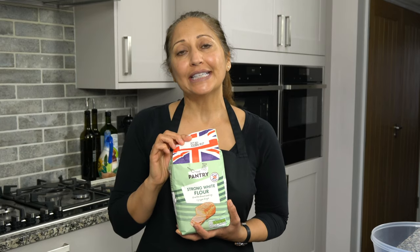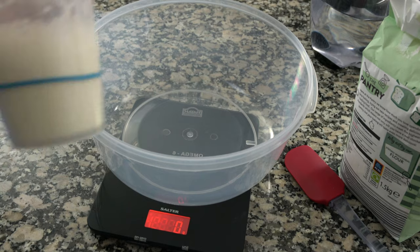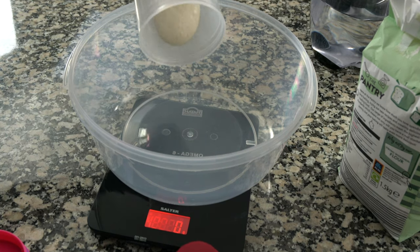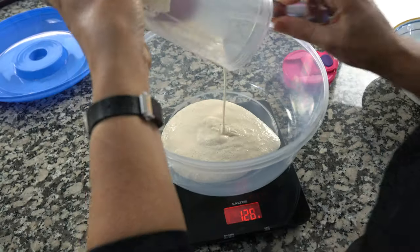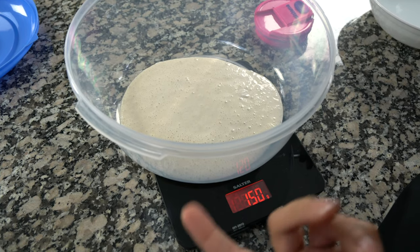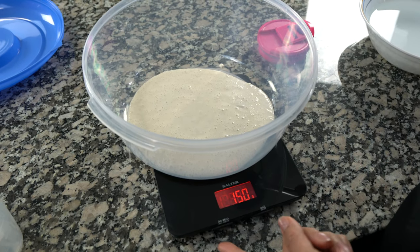The flour that I'm going to use today is this strong white flour from Aldi, so I'm going to do a white sourdough loaf. I've got my sourdough starter that we fed last night in this bottle and I'm just going to pour that into this bowl. It's nice and bubbly. You can see it's 150 grams because we used 50 grams of the starter, 50 grams of flour and 50 grams of water. So that's perfect.